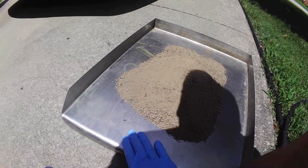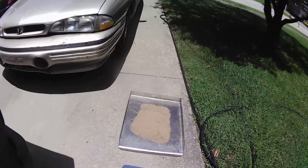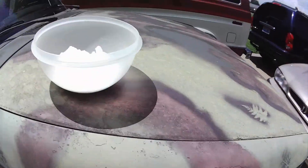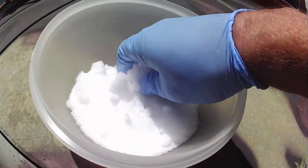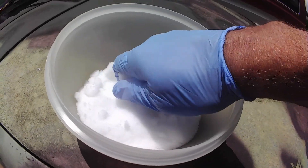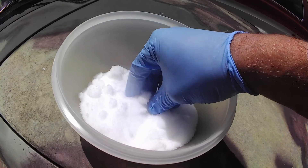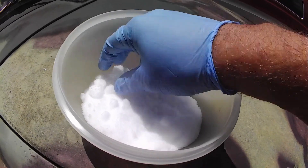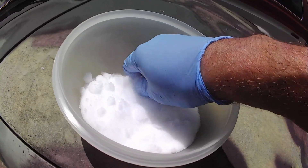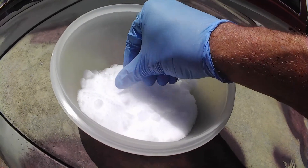This thing gets hot really fast laying in the sun. I take a gallon of sifted dirt and I'm going to mix in half a pound of flake wax from F&T. When I got this, it was almost a big solid hunk because in the back of the UPS truck it really got hot, so I've got a lot of clumps I need to work out of it.